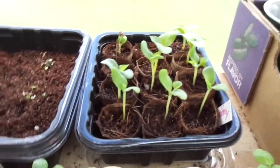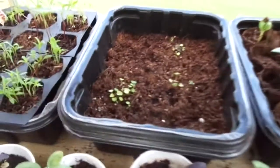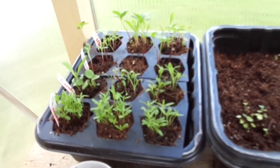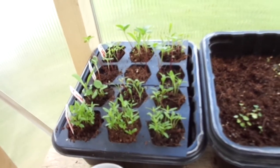Right here I think I have some tiger melon and some musk melon. I've got my strawberries. I've got flowers that need to be transplanted for the landscaping effect in front of the house, and they're going strong.